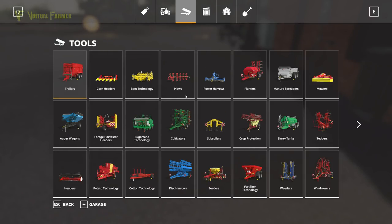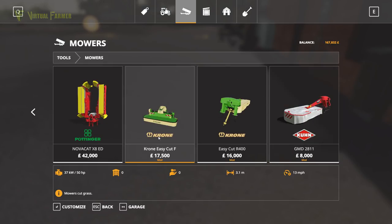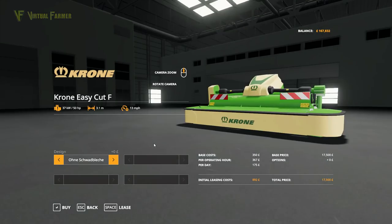Mowers-wise, we have the Krone Easy Cut F and the Easy Cut R400 — so it's a side mower and a front mower. The Easy Cut F is 50 horsepower and the R400 is 80, so it's a 130 horsepower requirement. We could actually put these on our tractor.